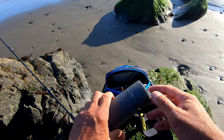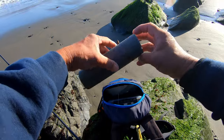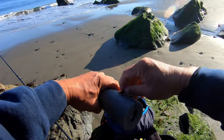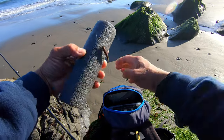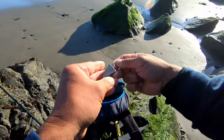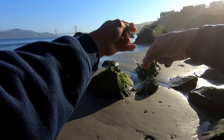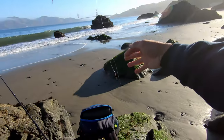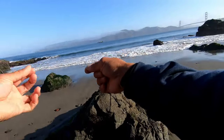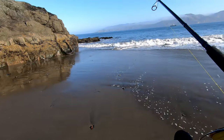I'm just going to use the Berkley grub, the sandworms, and just a high-low rig. Just have it in this foam kind of tubing so it doesn't get all tangled. The weight is two and a half ounces, and basically a high-low rig right here. Pretty simple setup right there. Let's put this on and get it out there. Here we go - first cast. It's really flat out here.